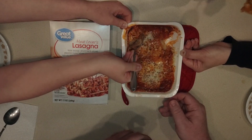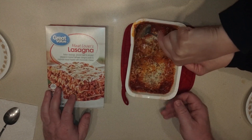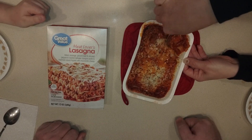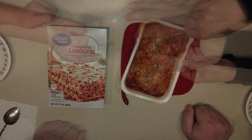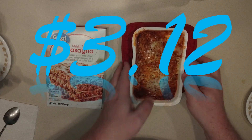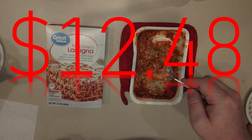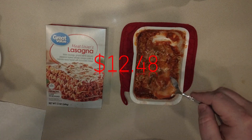He burnt part of it at the corner, so we're going for a different part — it's only really burnt there and it's not even that bad, I've seen a lot worse. By the way, each one of these was three dollars and twelve cents, so that's twelve dollars and forty-eight cents for all four of them — cheaper than going out to eat at Olive Garden.